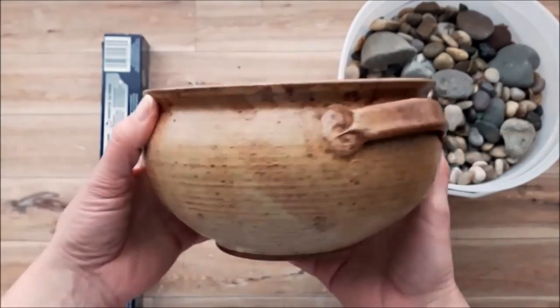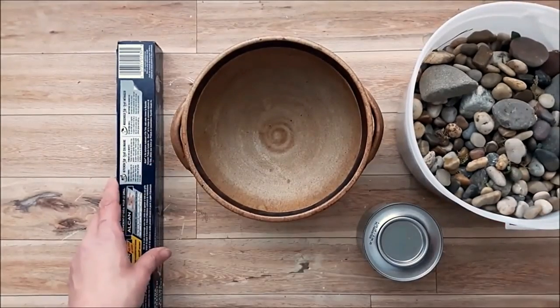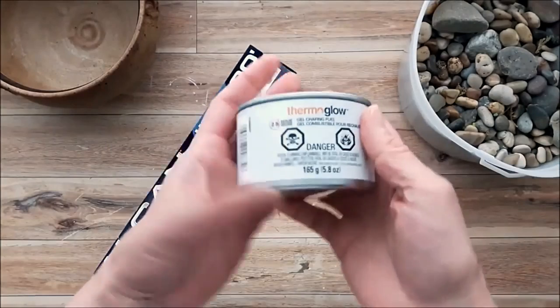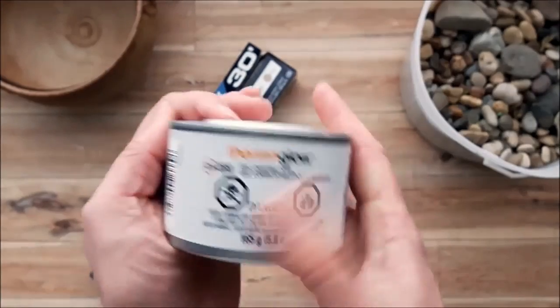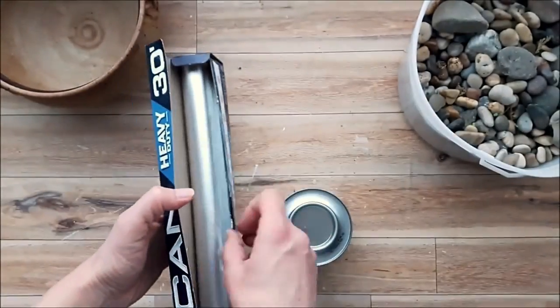For our first garden inspired project we're going to be making a fire pot. I picked up this pot from the thrift store and I'm also going to be using a can of chafing fuel picked up from Dollar Tree. You can get other types of gel fuel from hardware stores or garden centers — whichever one you use, please follow the manufacturer's instructions.